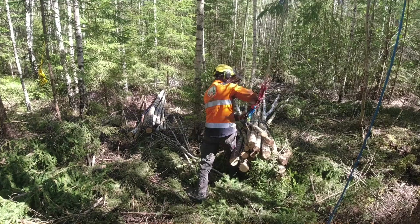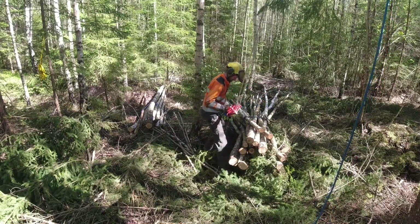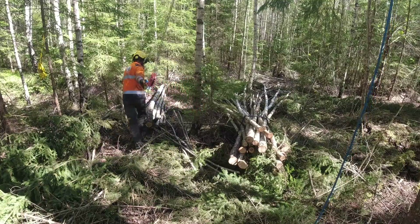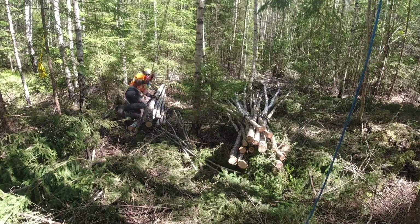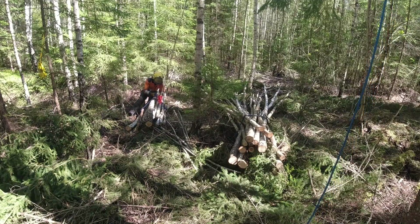To operate the system you need two people: one operating the winch at the landing and one in the forest preparing the loads and hooking them to the cable. Those two people need to be able to communicate in order to prevent any accidents and make the workflow efficient.